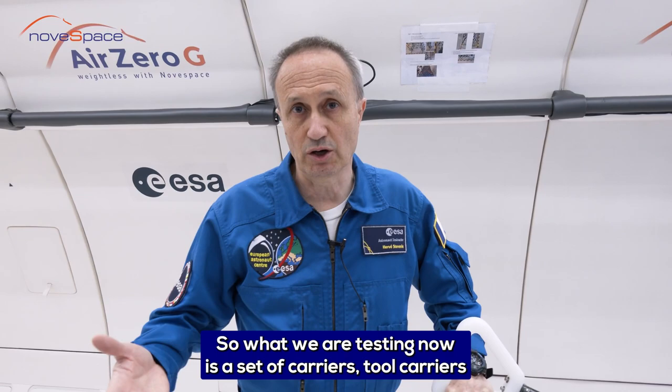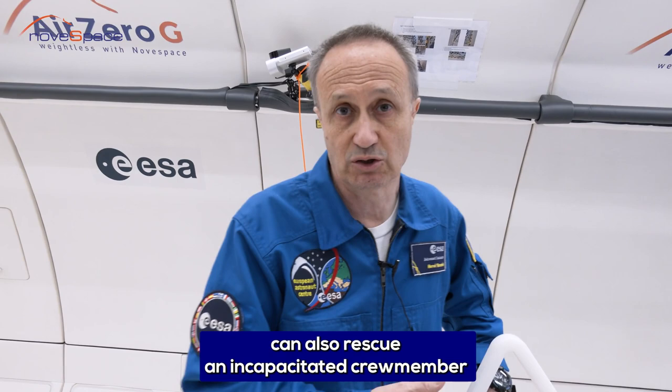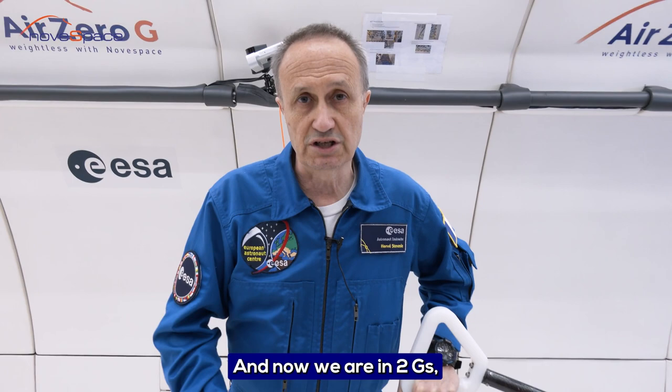What we are testing now is a set of tool carriers or equipment carriers that we could use on the moon, on the lunar surface. They are called LISA, which means Lunar Equipment Support Assembly or Lunar Evacuation System Assembly, because some of these carriers can also rescue an incapacitated crew member in EVA on the moon surface. They are developed by ESA at the European Astronaut Centre.